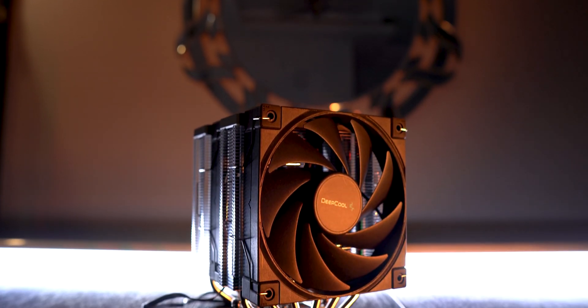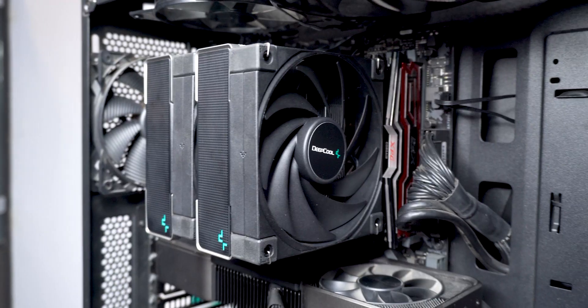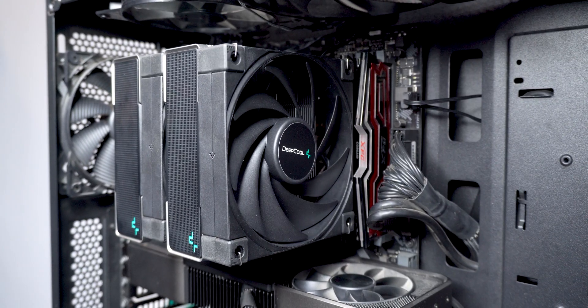Deepcool has been doing decent when it comes to making super affordable performance air coolers. So when I got to know that they have recently launched a dual tower, dual fan setup air cooler, I really couldn't wait to test it and check how it faces against my Ryzen 3900X in my primary system. So here we go.